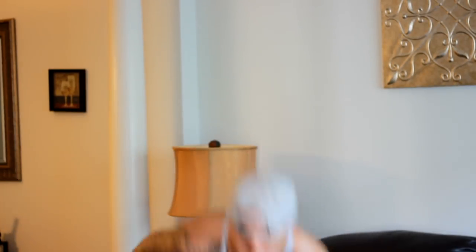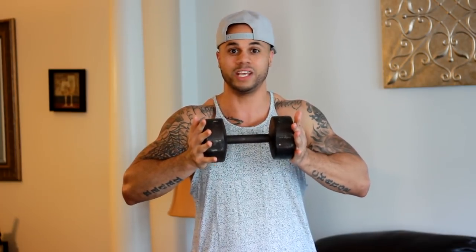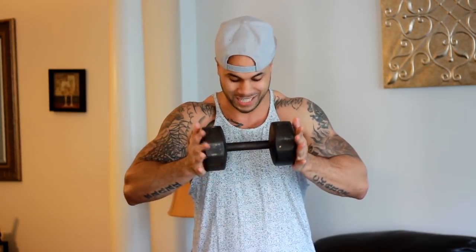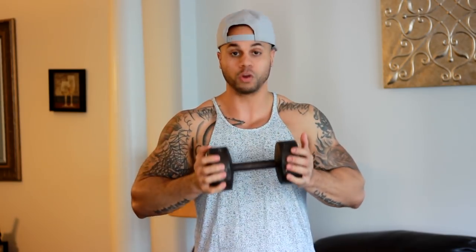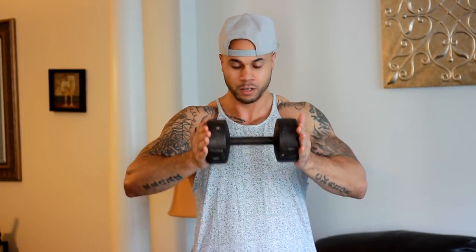Alright, so the first exercise — let me grab my dumbbells. I'm going to grab just one of them. This is 30 pounds. What we're going to do is a chest press standing with just one dumbbell. This is really good for adding that definition on the inside of your chest, really toning the chest up, hitting parts of the chest you're not normally hitting with standard bench press. So you're going to turn the dumbbell sideways, bring your elbows in — keep them in, you don't want them out. You're not going to grip it; you're just going to put your hands flat so you've got to squeeze, otherwise the dumbbell is going to slide out. Squeeze tight and press it straight out.